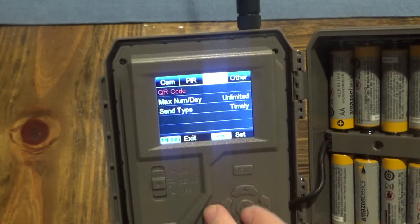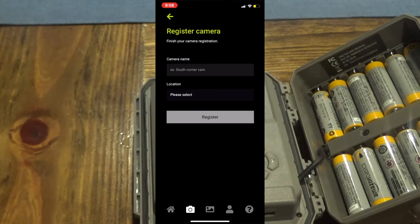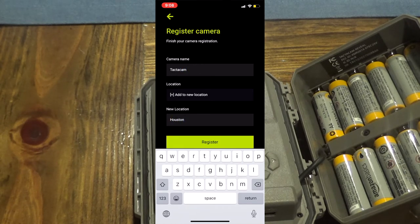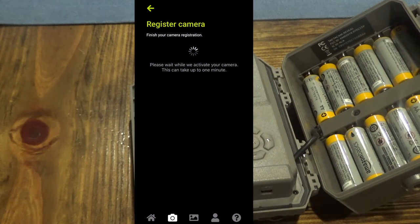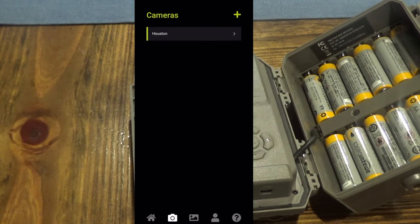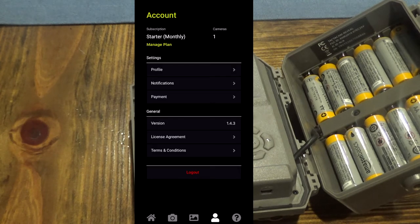We're in setup mode on the camera. I'll hit menu, go over to 4G, then down to QR code and scan it with my phone. It then asks you to name the camera — I'll call it Tacticam. After registering, it says click menu three times and it'll start to activate the camera, which may take three to five minutes. It says activation complete. In the app you can now view the camera, check your photo gallery, and go to your account, which shows one camera on a monthly plan. Adding more cameras gives you a discount on plans.